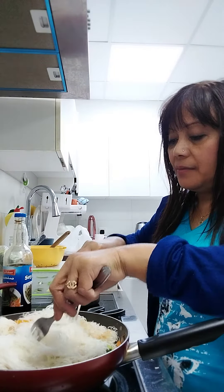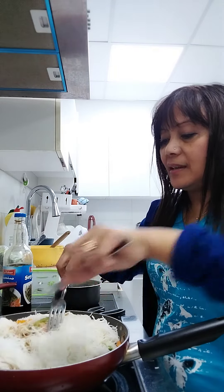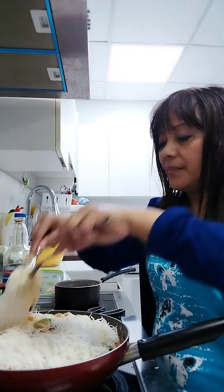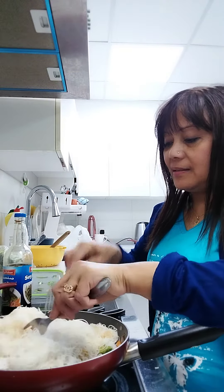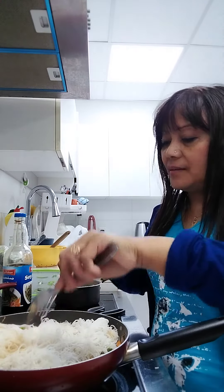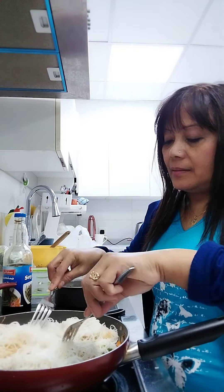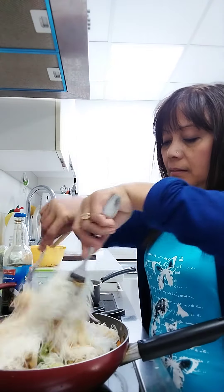And this is my favorite. This is our special dessert when we have an occasion — also the macaroni salad, sweet macaroni salad. We have two kinds: chicken macaroni salad and sweet macaroni.